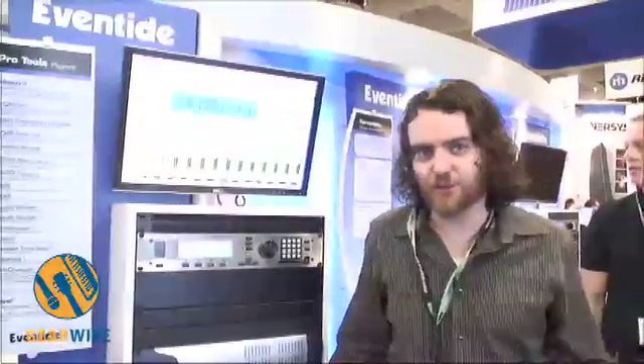Hi, this is Dan Gillespie from Eventide and I'd like to show you our new eControl plugin. eControl is our test plugin for Pro Tools which allows you to control the H8000 Firewire, the H7600, or the Eclipse.